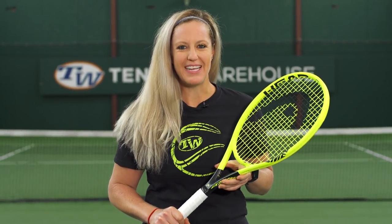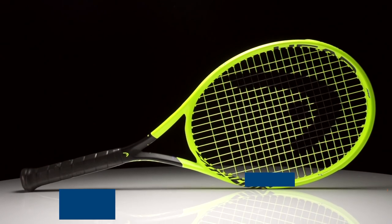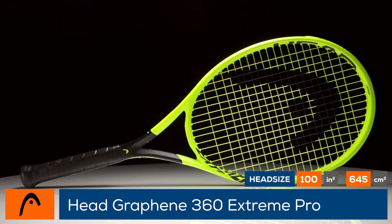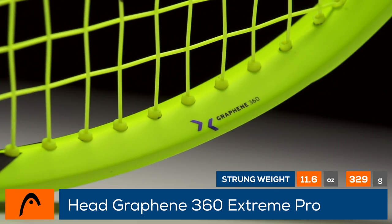It's back and loaded with more spin and power than ever before — this is the Head Graphene 360 Xtreme Pro. With the addition of Graphene 360 and wider string spacing, this spin monster is the most stable racket in the Xtreme family.